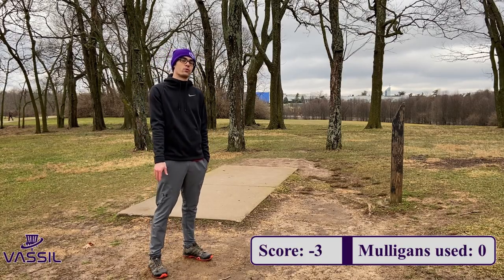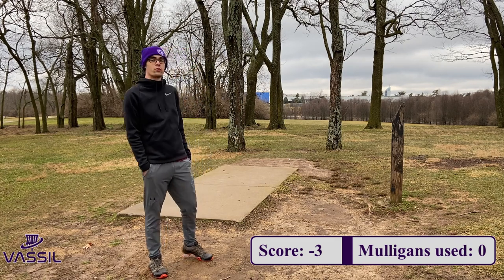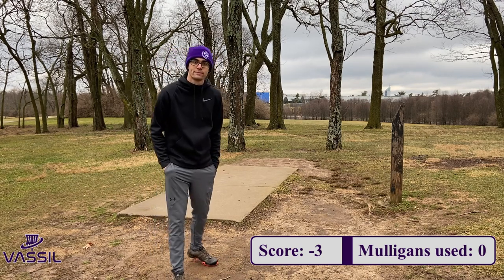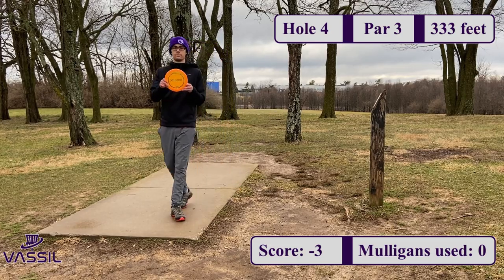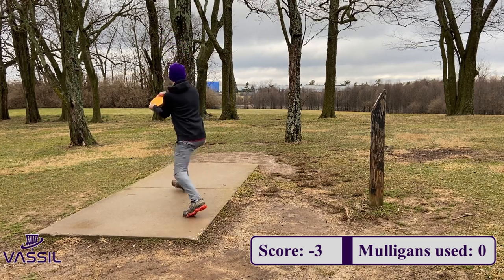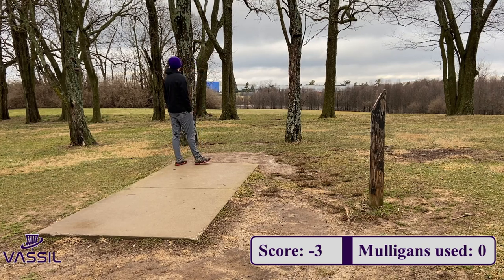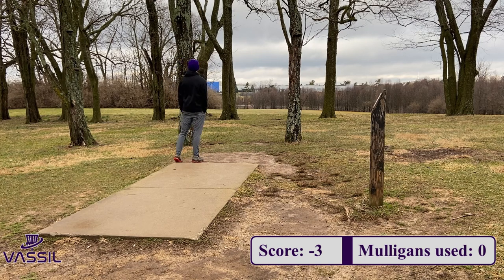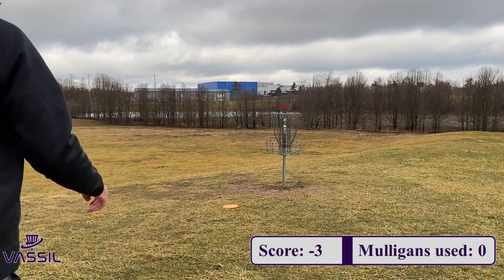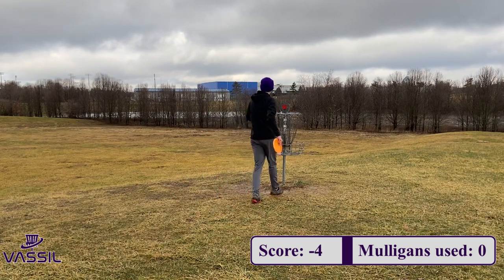We are three down through three holes right now. Haven't used a mulligan yet, so we're looking pretty good. These next couple holes get a little bit longer, a little bit tougher, but not too bad. On hole 4, it's a par 3, 333 feet. I had a pretty good headwind, so I sabled up a little bit, went with my Z Vulture, putting it on a nice high hyzer and letting it fade towards the basket. You can see the wind just take control of that disc. I usually throw a Proto Malta — I like that Buzz Malta range for this distance — but with that headwind I wanted to play it safe.